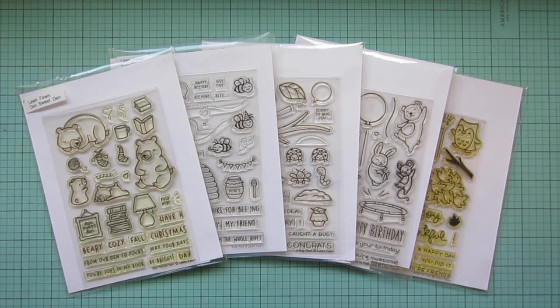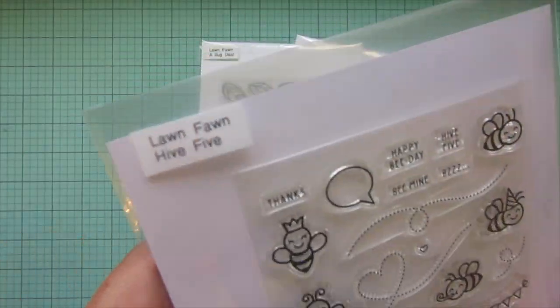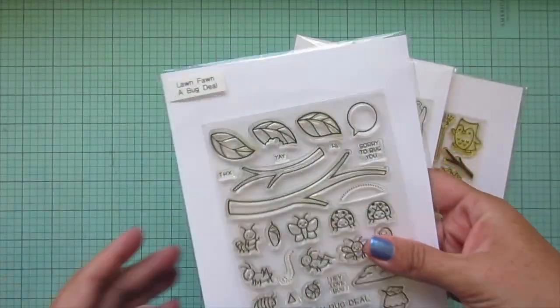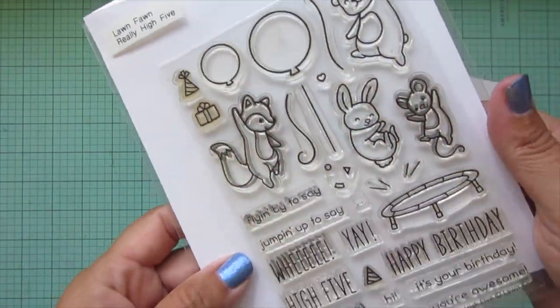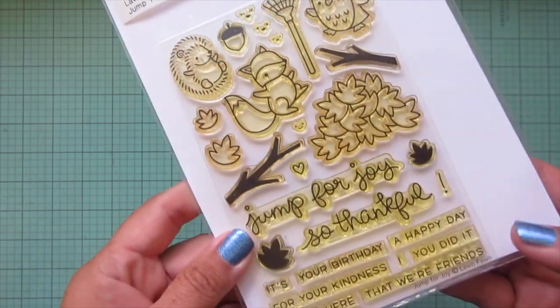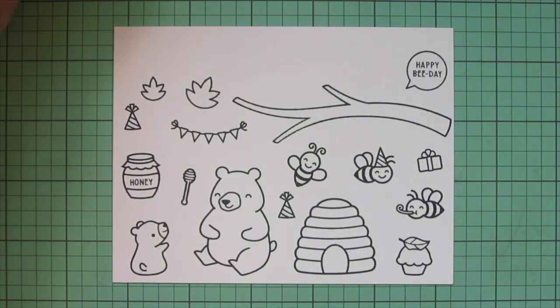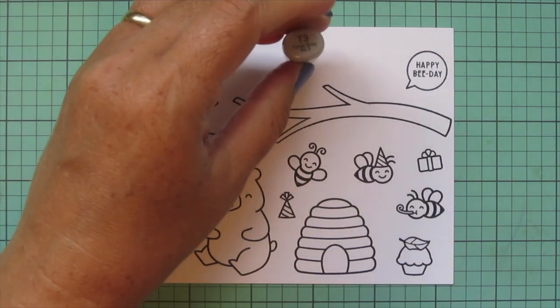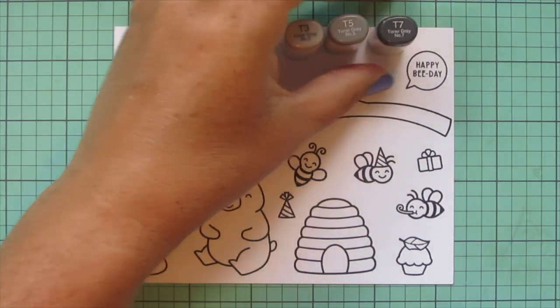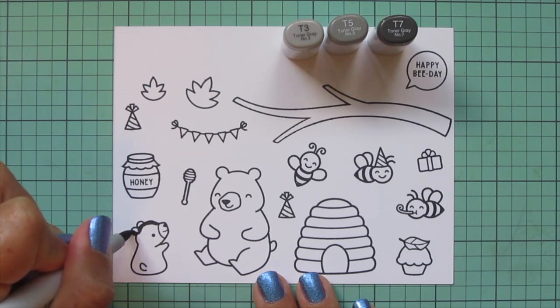Hey friends, it's Christy, welcome back to my channel! Today I'm going to be making a card using Lawn Fawn's Den Sweet Den, Hive Five, A Bug Deal, Really High Five, and Jump for Joy. I have stamped the images I'll be using on some Spectrum Noir ultra smooth premium white cardstock with Lawn Fawn jet black ink, and I'll be coloring with my Copic markers.